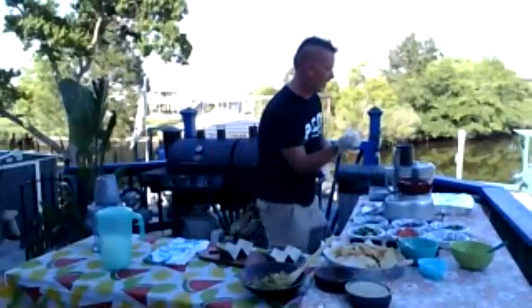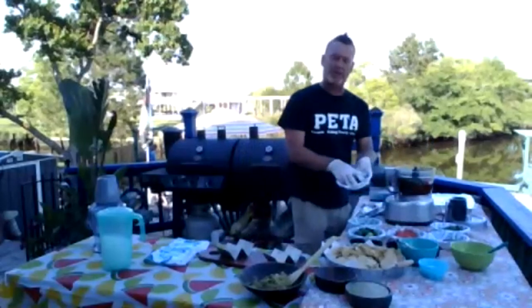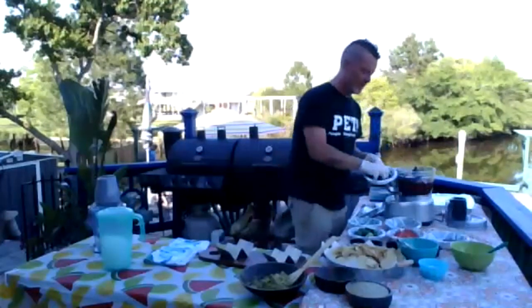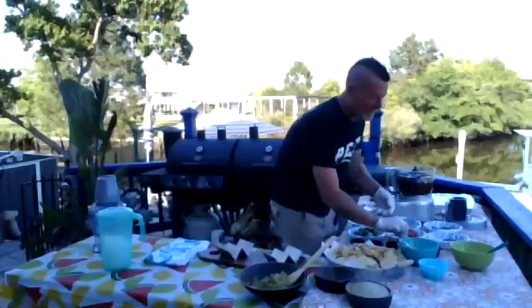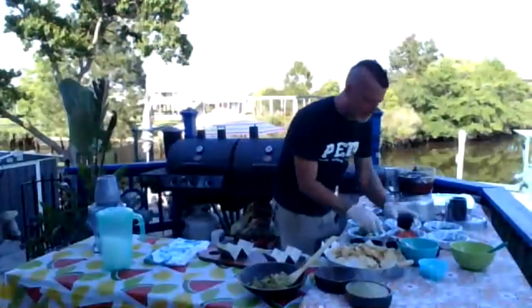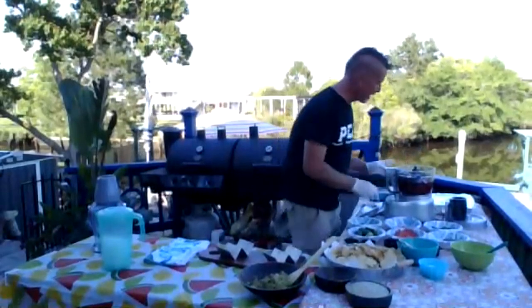Fresh salsa is always so much better. In here I've already got some of the roasted tomatoes and some tomato sauce, a healthy helping of cilantro, some chunks of red onion, and jalapeños. I seed and de-membrane them just so I can keep the spice level where I want it, because you never know what you're going to get when you leave the seeds and membrane in. Then a smoky southwestern spice I like to use with my salsa, a little granulated garlic, a little salt, a little pepper.